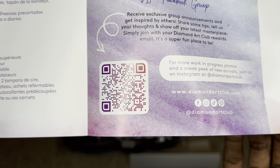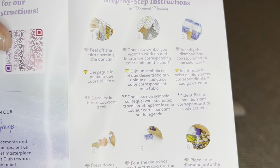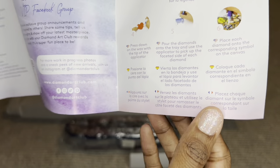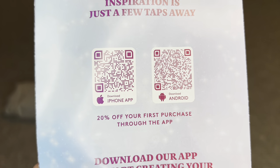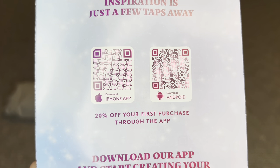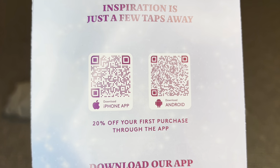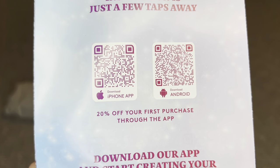This barcode takes you to the Diamond Art Club VIP Facebook group. On the back are two more barcodes — one for iPhone, one for Android — that take you to the Diamond Art Club app. If you've never purchased through the app, you can save 20% off your first purchase, and this applies to both new and old customers.